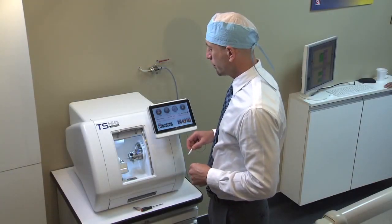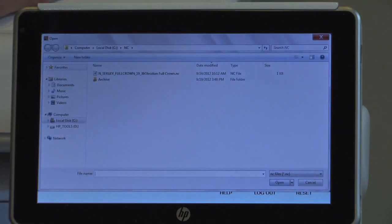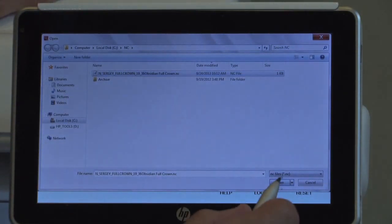You are now ready to mill your case. Press the Change Program button to display the available cases. Select the case that you wish to mill from the list and press Open.